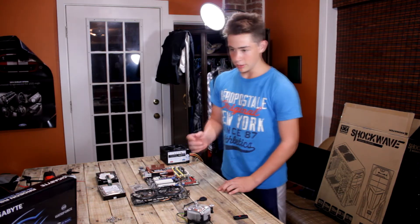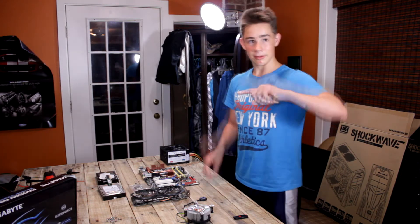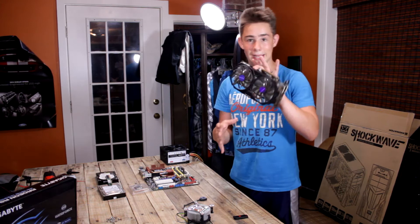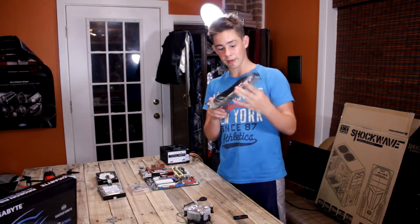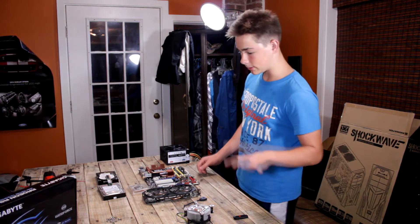And for my graphics card, I have the Gigabyte R9 270, which I got from a friend, Mr. Cameraman Bob. If you can look at it, it's totally badass. You see what I mean? I'm just going to be using it for like CSGO, BF3, kind of like small games.